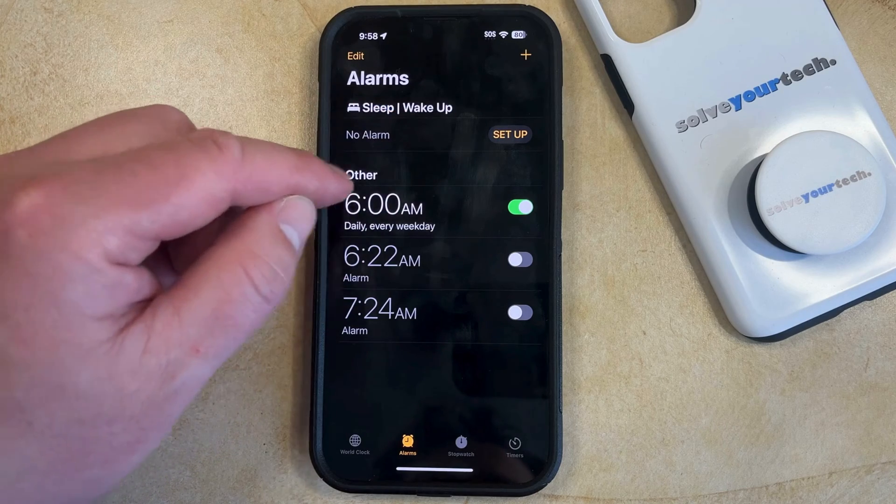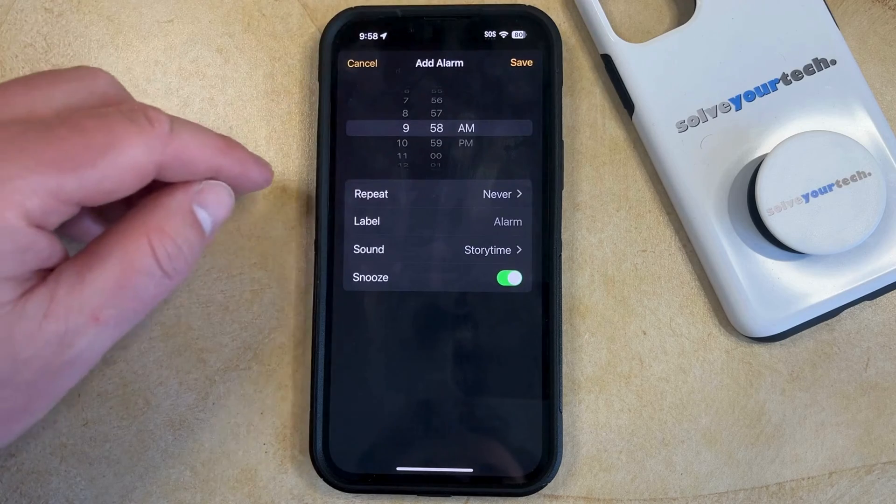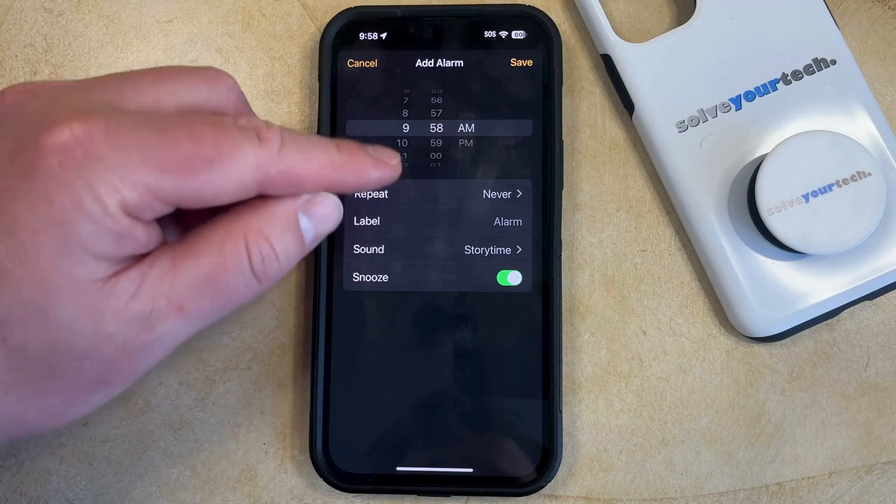I'm going to create a new alarm. So to create a new alarm, just tap the plus button at the top right, and now you can adjust the settings on this screen as needed.